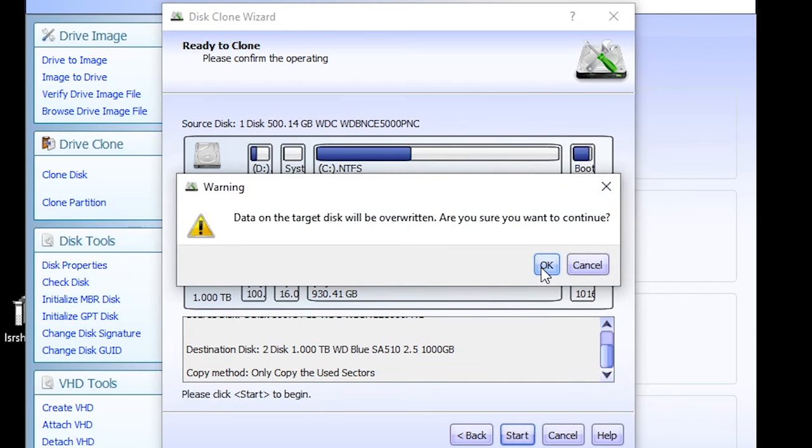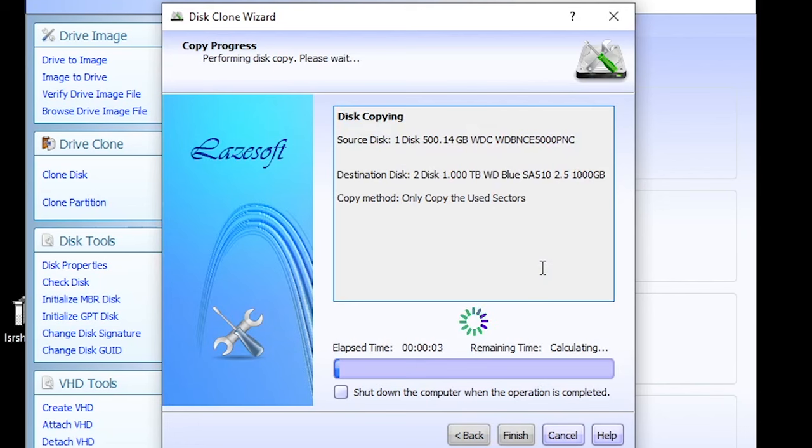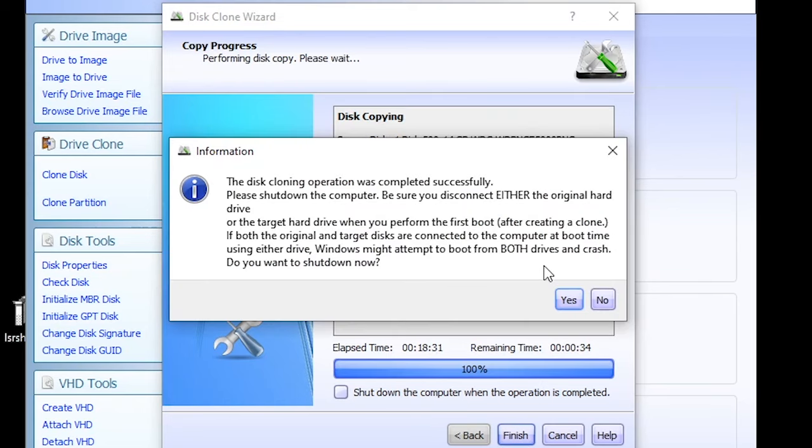It gives you a final warning to make sure you're okay deleting everything on the target disk — we are. Depending on the size of the drive and what you've got going on it will take some time. It took about 34 minutes, same as the docking bay. When it's done a pop-up appears saying it's successful, but it wants you to shut down the computer — probably so you don't yank hard drives while still connected. It also warns that if you leave it connected, next time you boot up you may have issues since it's the same drive as the source. So say Yes to the shutdown and then remove your copied drive.